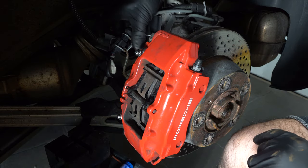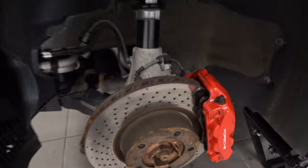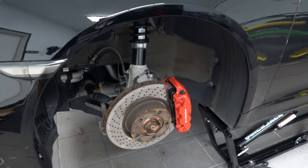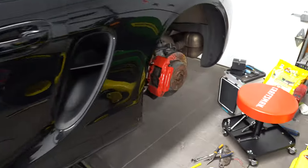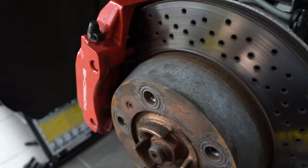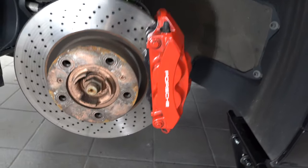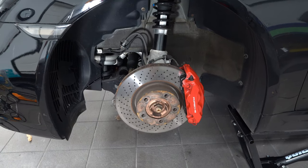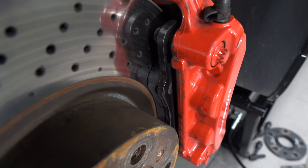After we tighten the 10 millimeter bolt up top, we're done. Look how much meat these track pads have — these are Ferodo DS 1.11 that I've been running on my M3 at the track and I'm super happy with them. It's funny because the design of the rear caliper is very similar to the Brembo calipers I have on the M3. The fronts, though — I know these are Porsche calipers, but they're a pain in the neck. The fact that you have to remove the whole caliper just to swap the pads — I've got to say BMW has a leg up on Porsche on this. That said, it's a fairly straightforward swap and I'm looking forward to seeing how these perform at the track.